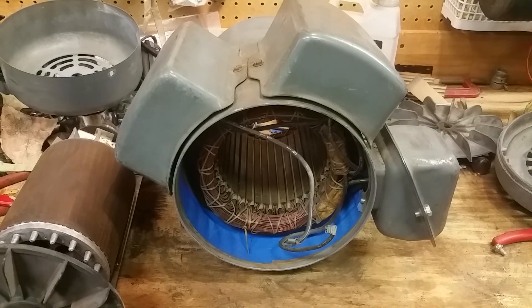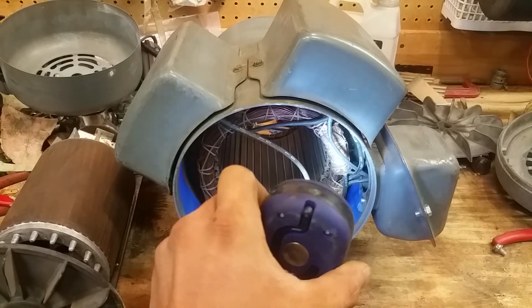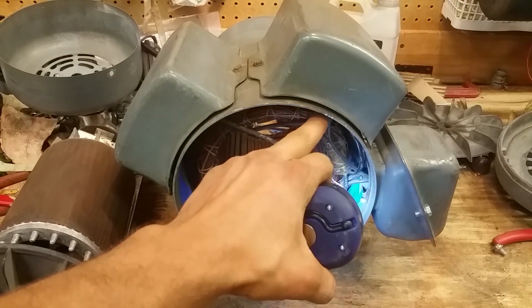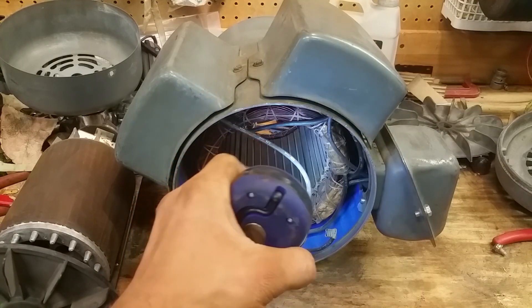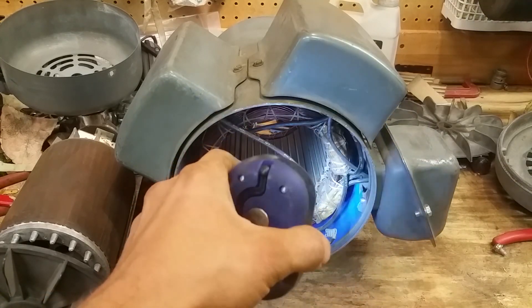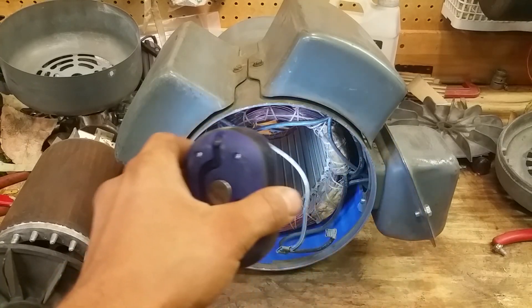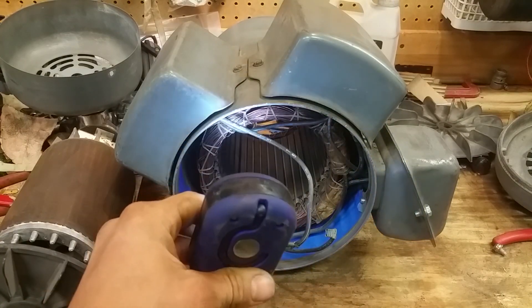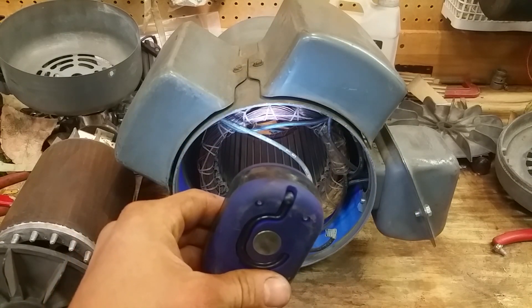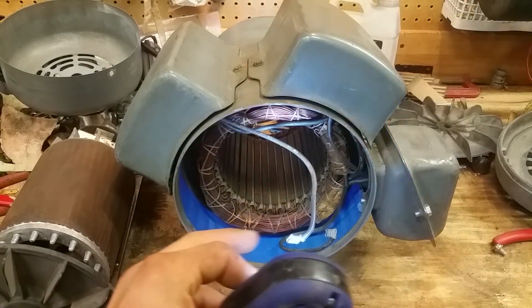I already have it taped off but I'm painting it in a minute. There's a bunch of wires up in here and you're going to want to check all of these where they go in and out of the case for chafing, any kind of burn damage, anything bad you don't want to see on a wire — and you need to replace those wires if they are damaged. If damage comes out of the coil it's going to be really hard to replace unless you're really good at soldering. You can make another lead, bring it out, and put a connector on the end.